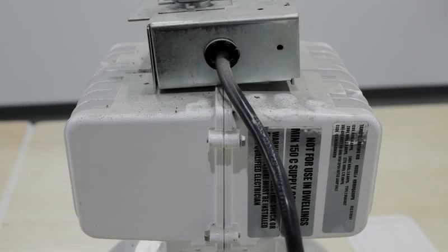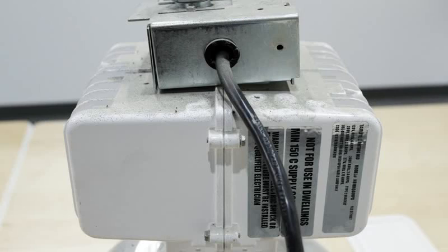You will first want to disconnect the power before clipping the power cable and removing your old metal halide light from the ceiling. After cooling and removal from the ceiling, place the unit face down to access the junction box.